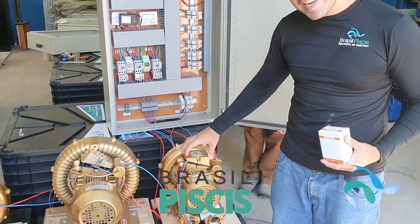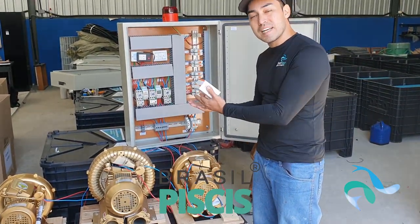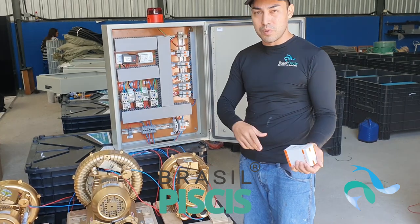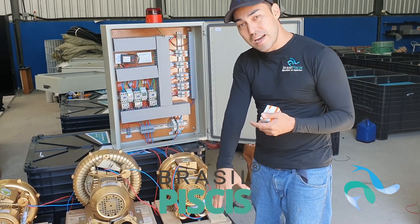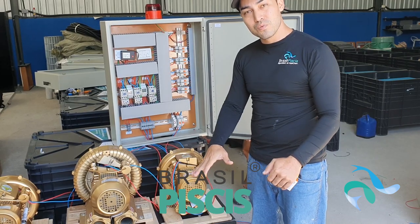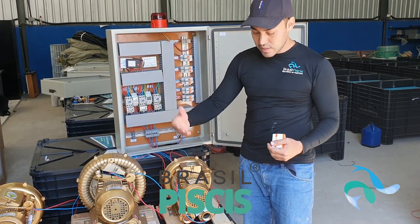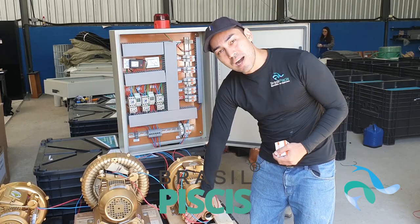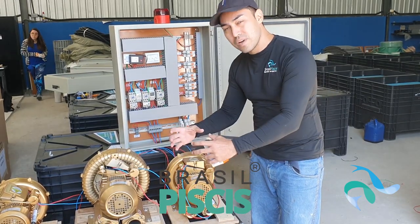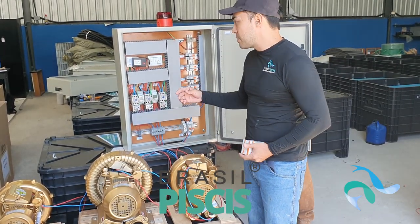A maioria dos nossos clientes perde e queima esse motor. Por quê? Porque eles dimensionam mal, ou fazem uma má instalação da hidráulica do motor, e aí o motor acaba trabalhando forçado. O compressor radial, igual às bombas de água, tem que respeitar uma profundidade de rejeição de ar. Às vezes o cliente põe a mangueira muito funda, os discos difusores muito lá no fundo, e começa a forçar o motor. Ou o cliente tira o filtro e entra um ratinho na entrada, ou deixa o sistema de filtragem sujo por muito tempo, entupindo a entrada — e o motor acaba trabalhando forçado.